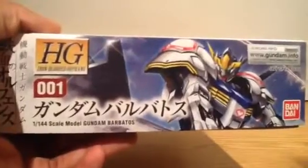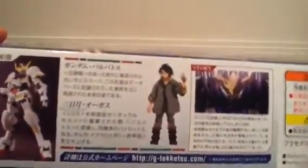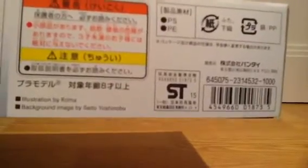This side you can basically see just the number one in the series. This other side has stock photos, the pilot character Mikazuki, and the story. It sells for a thousand yen, like the Shryock Graze and the Graze Kai, which I've already unboxed.